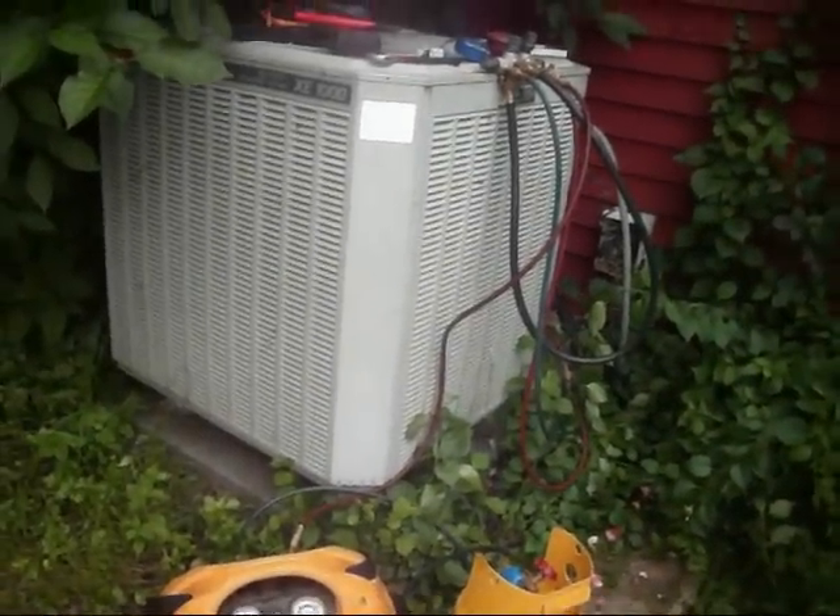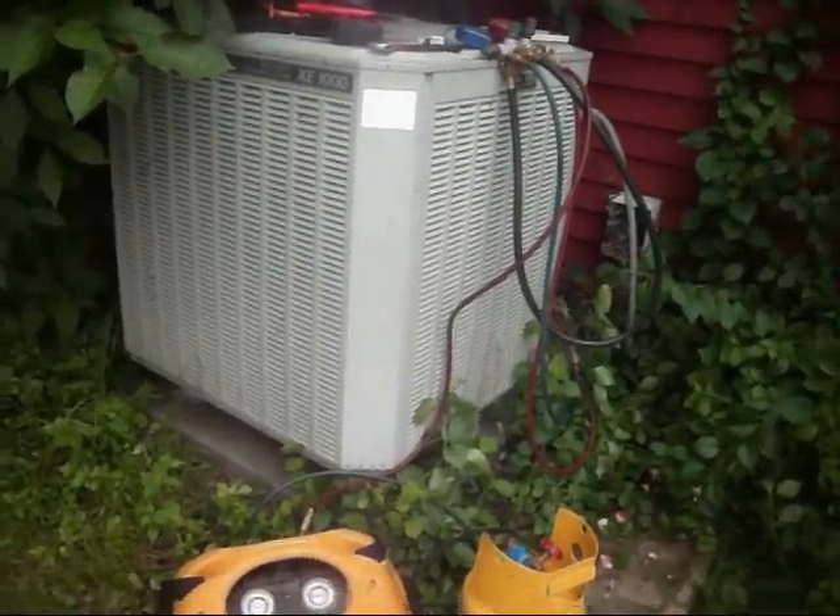They are removing all of the R-22 refrigerant from the Trane unit.